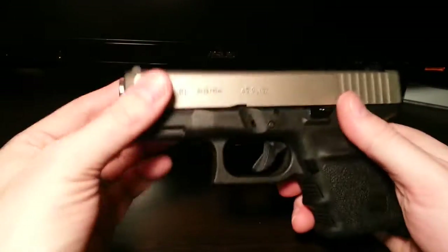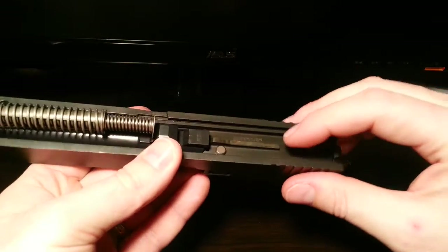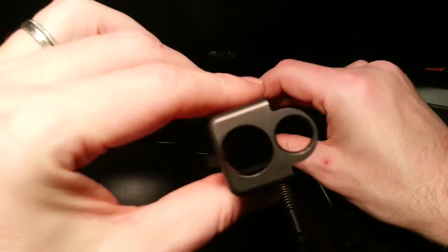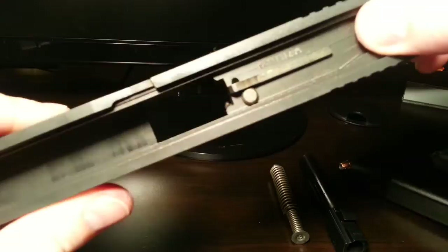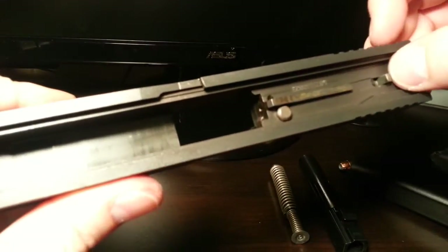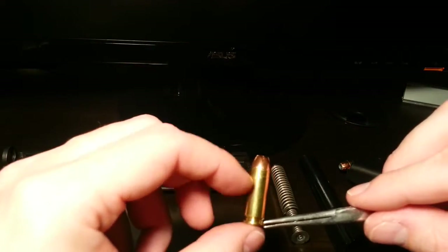So that extractor holds the round that is in there, and it waits for you to pull the trigger. When you pull the trigger - that sound - is the firing pin inside of here traveling forward and popping out that little hole. See that little hole right there? That's the firing pin, or the striker, as Glock calls it. It shoots forward when you pull the trigger and it hits this little circle right here - that's the primer. What that does is it takes all this gunpowder that's in the casing and it makes it go boom.